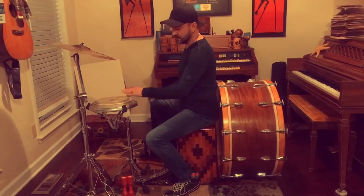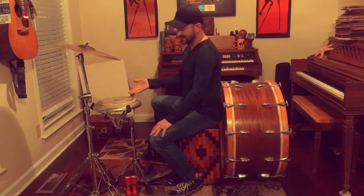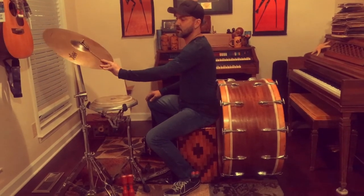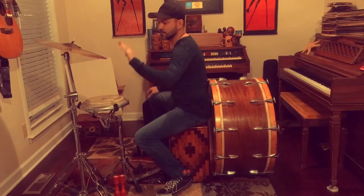I'm using a shell-less conga here. It's really cool — it's actually a practice conga but it works great in my setup. And then I use a crash cymbal with a chain on it. That way I don't have to hit it very hard; I can get lots of resonance from just a slight brush.